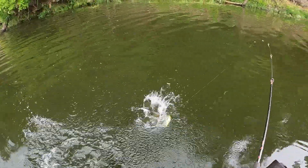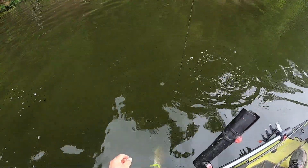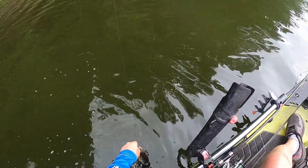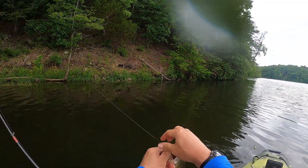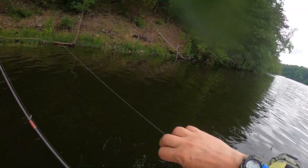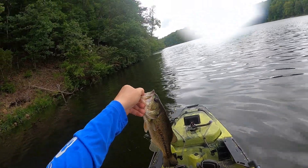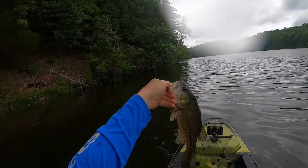Oh no, no, no - he flicked my bait away. I can save my ring though. You know, I used to get so excited when I fished as a little kid - that's a pretty bass right there.